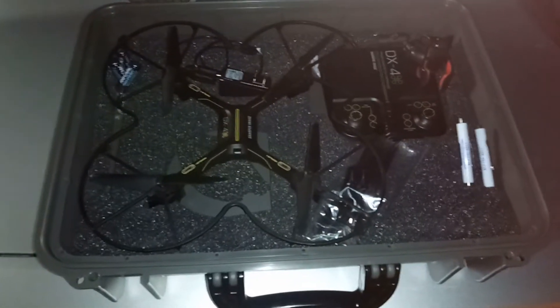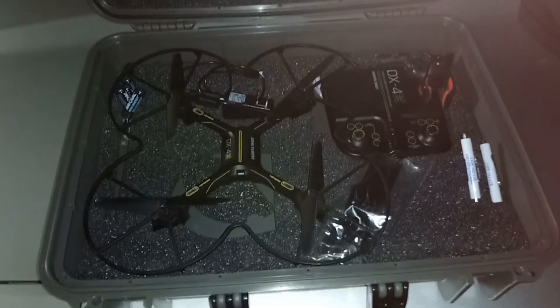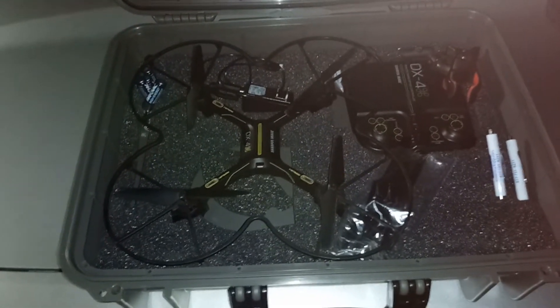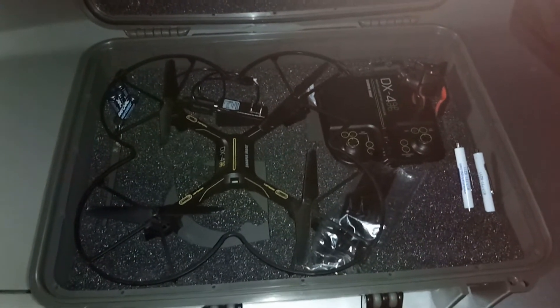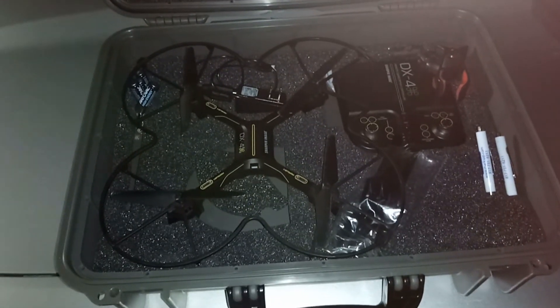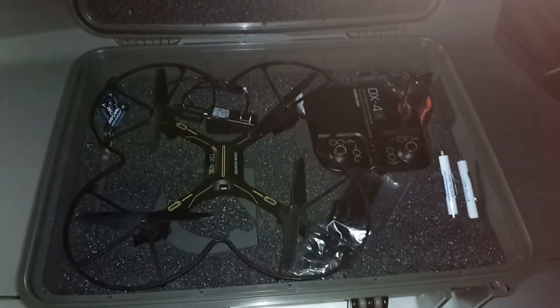It's a DX4 by Sharper Image. I love this thing. I've flown it maybe 10 times and this is the first time I've ever flown it with confidence. FYD-FPV — get the program, play with it when you have downtime, free time, or when you're riding in the car with somebody else driving. I guarantee you will love the results when you go to fly your drone.